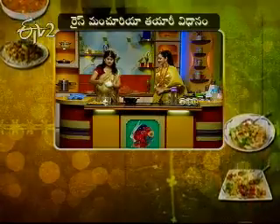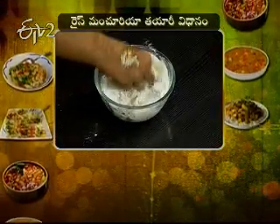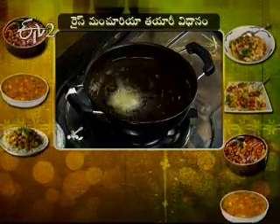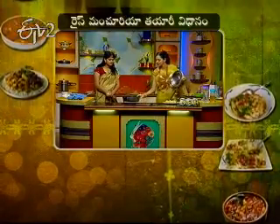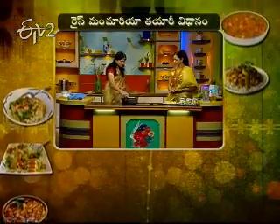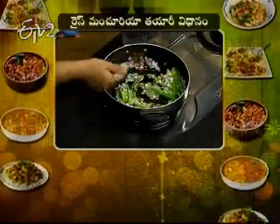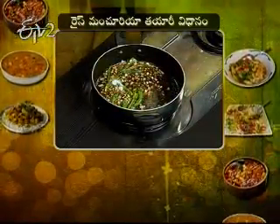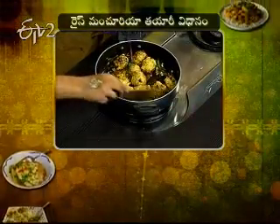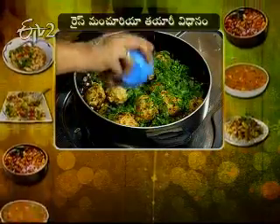Then take another bowl, add maida flour with a little water and mix. Dip the prepared balls into this batter and fry in hot oil. Then take another pan, add a little oil, heat it, add ullipaimukkalu, pachimichri, vellulli, chili sauce, soya sauce, and a little salt — mix well. Add the fried balls into this sauce and mix well. Add a little water and stir well.